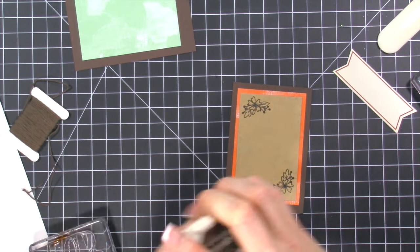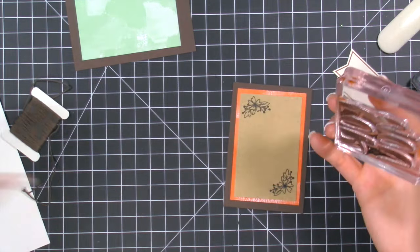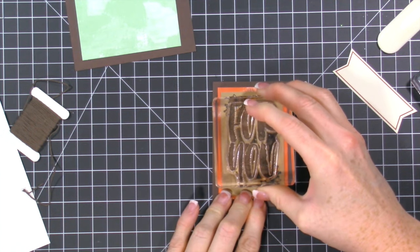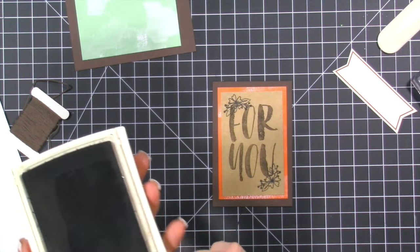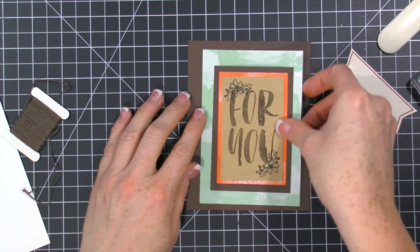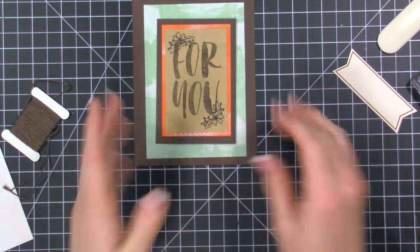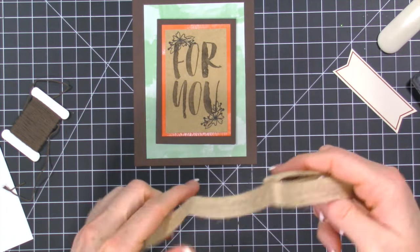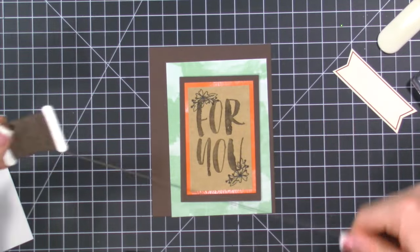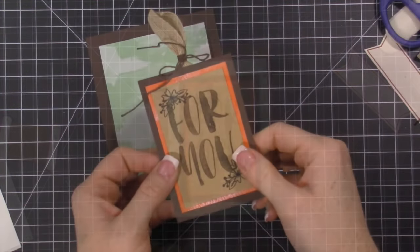Let's take the Early Espresso ink and stamp this right on here — we're going to overlap those flowers a little bit. It's pretty straight! Then we can stick this on here and onto the card. This kit also comes with a really pretty burlap ribbon and baker's twine. I'm going to put a bow together, tuck it behind, and finish out the card.